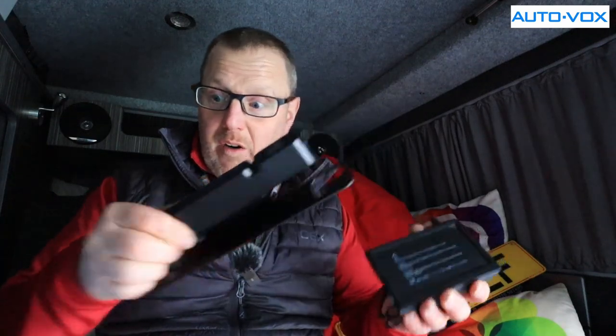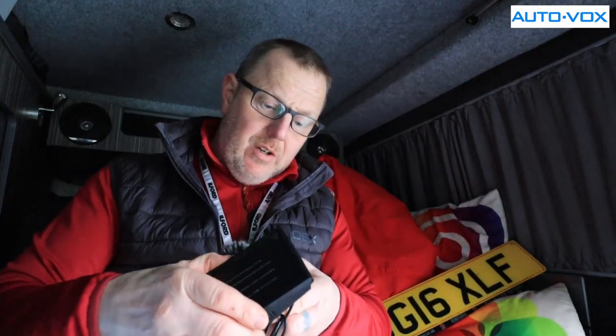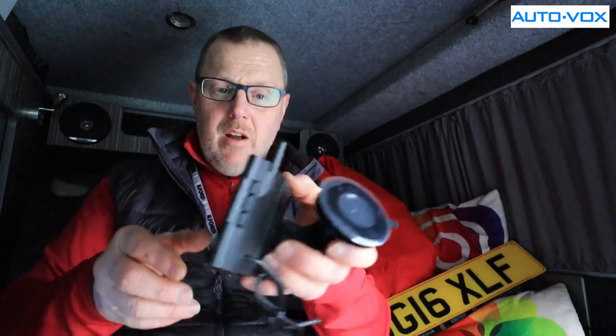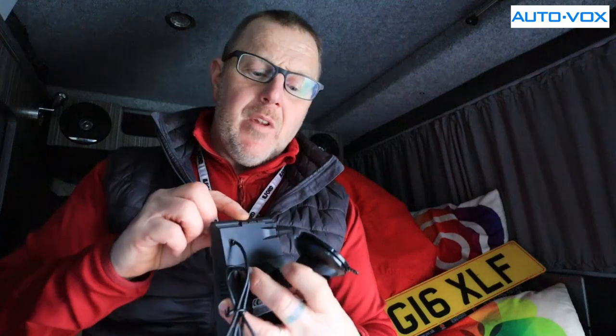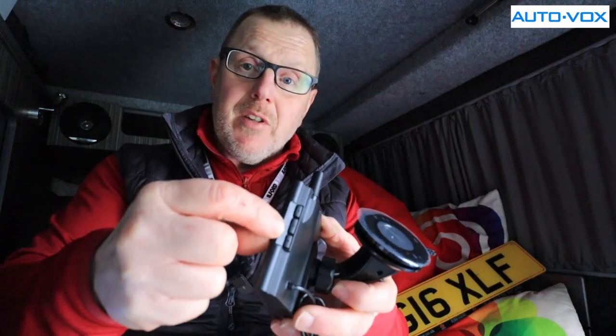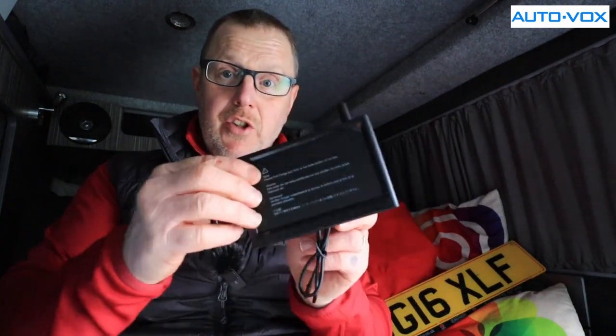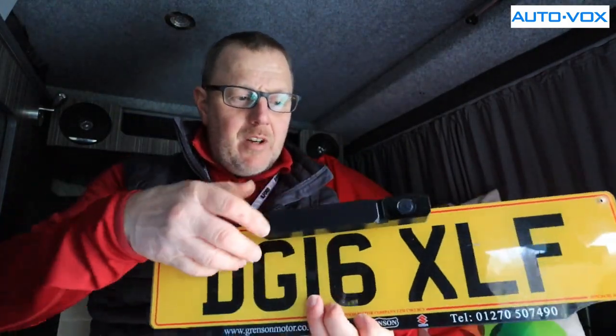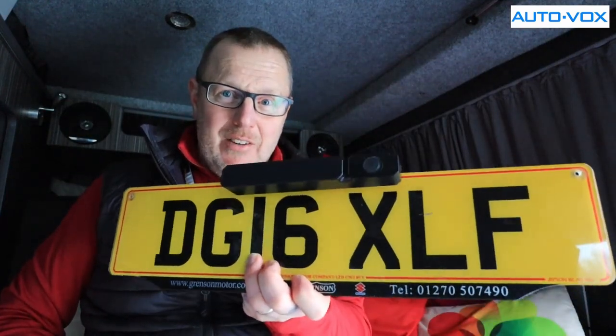The camera I've got fitted in my van required finding a power supply, and some cameras have to be connected all the way to the front of the van. With this you can put it on a van, a lorry, or anything and it will work. You also get a sucker mount which goes on the back of your monitor so you can attach it to the window or dashboard. Now I'm going to mount the camera to the number plate and show you how it works.